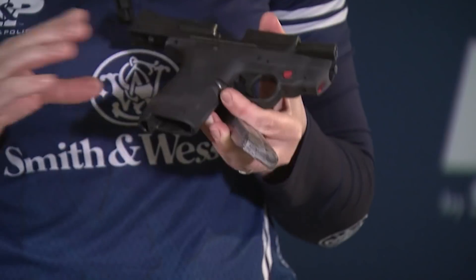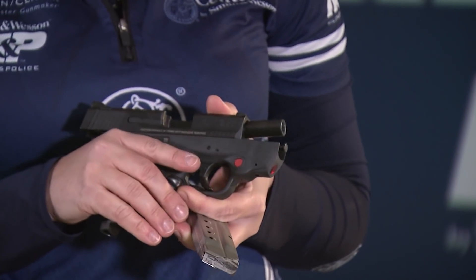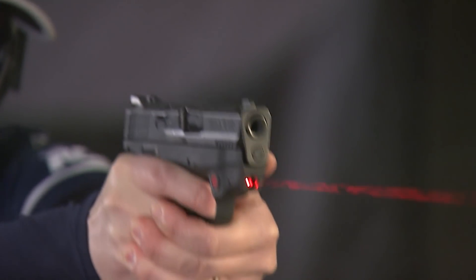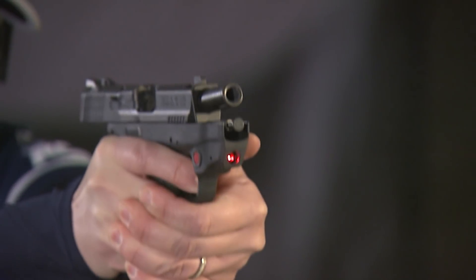Lasers are not only great tools for personal protection, they can also help you shoot better. First and foremost, you want to look for a laser that's easy to activate. The laser on this M&P Shield is ambidextrous, meaning I can hit it with my trigger finger or my support-side thumb. Lasers are also great in low or no-light conditions and from shooting in unusual positions. But they're also a great way to diagnose any errors in your shooting, and that's what we'll be talking about in today's pro tip.